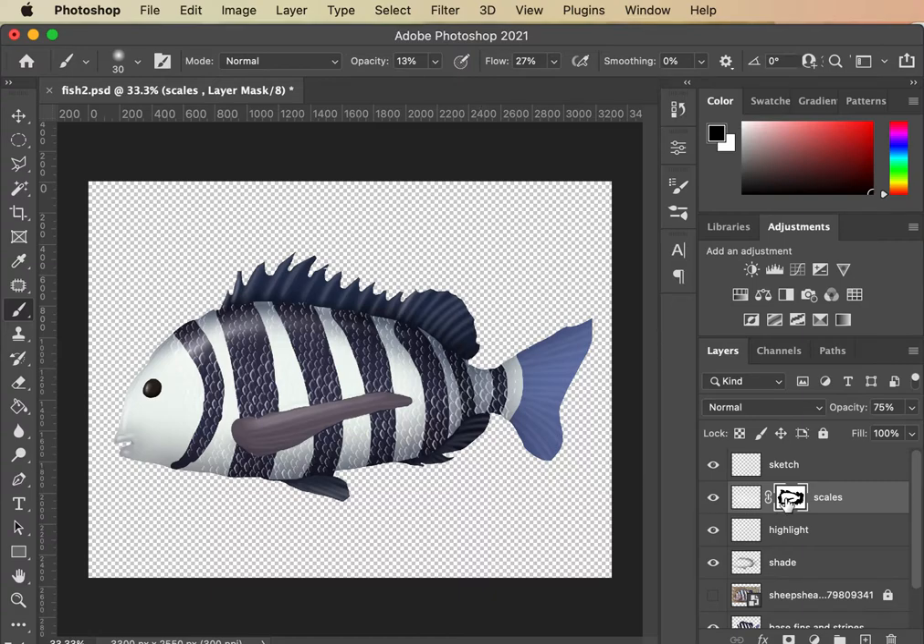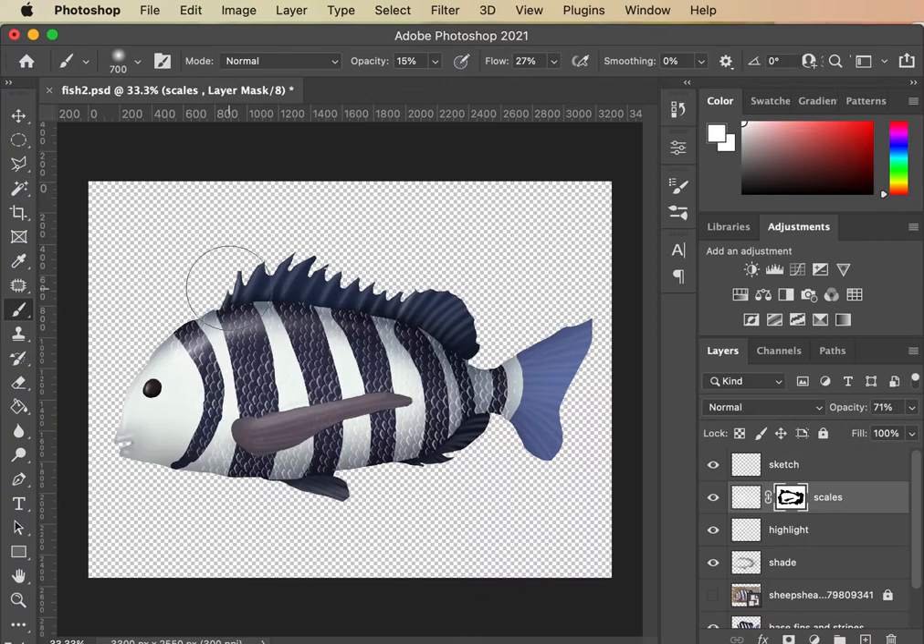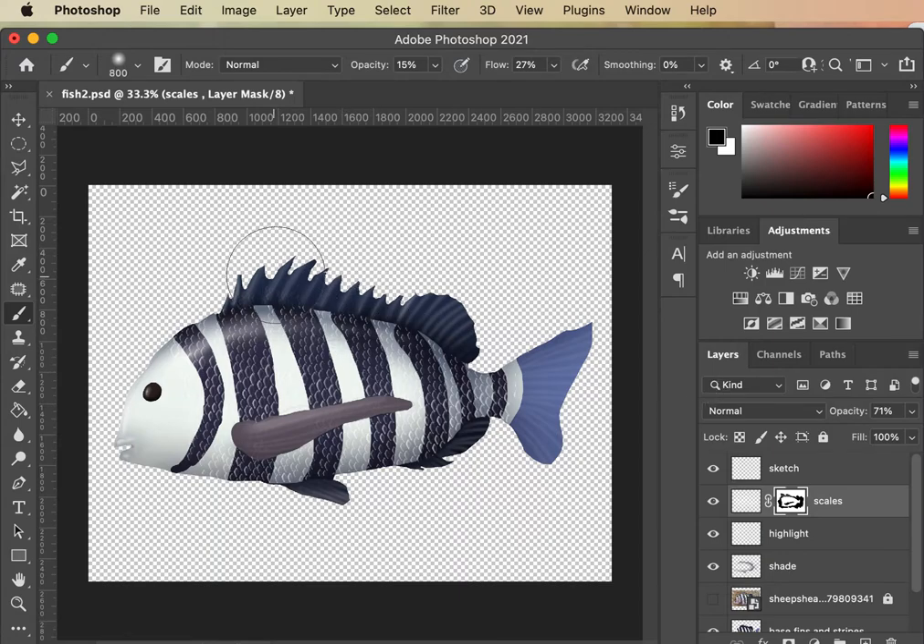I'm going to bring some back by painting white over this little center mark. You'll see those start to come back — I don't want that much, just a little bit, especially where those dark lines would have the most contrast and you'd see it. A little bit more, then I'll turn everything down just a tad. And then I can come in and fade some of these on the edge — white brings them back, black hides them.